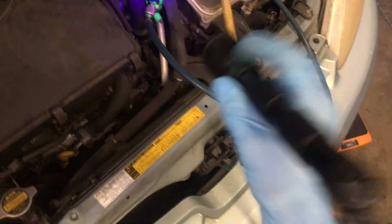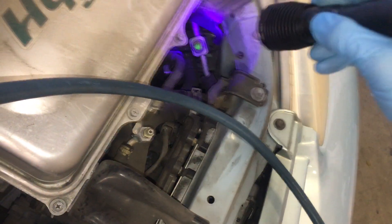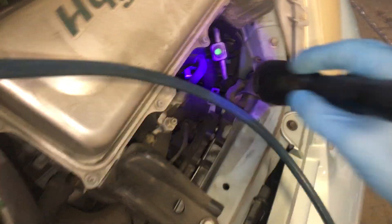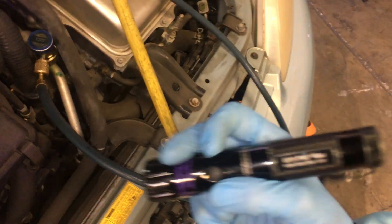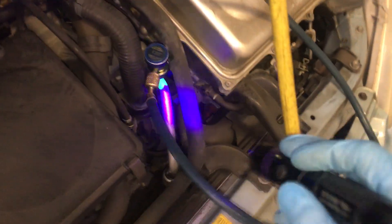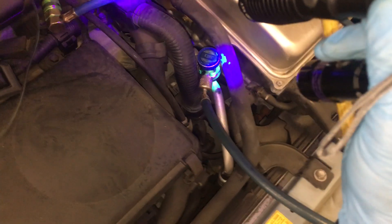This is a 12-watt UV light at the 395 nanometer spectrum — you can see it works really good right there. And this is the OptiMax at 365 nanometers — you can see it also works really good. Comparing A to B, you can actually see the 395 spectrum glows better than the 365.